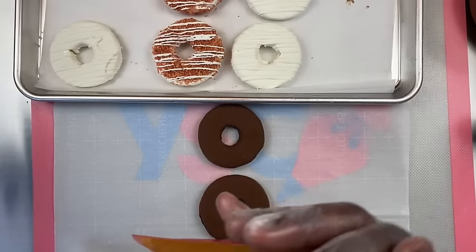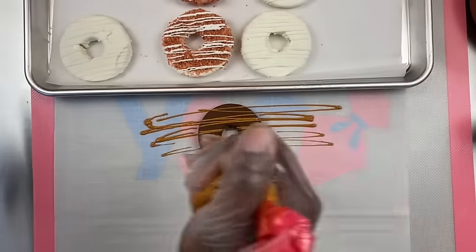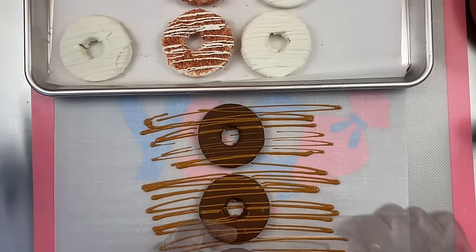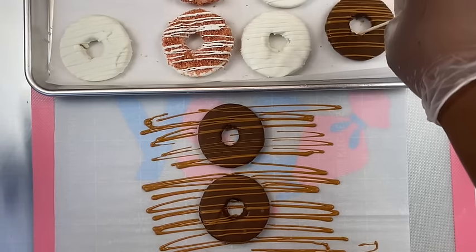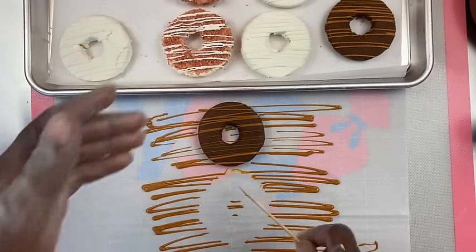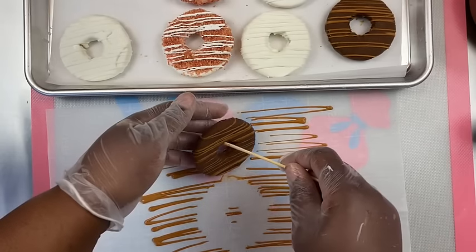Now I'm going to take some salted caramel and drizzle right across the top. Give a thumbs up for the changing of the parchment paper, because it takes a lot of work to create and edit this video. I changed out every sheet to make sure you can see and have a good view of how this all turns out.